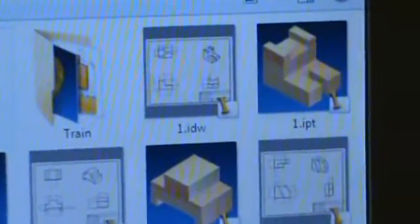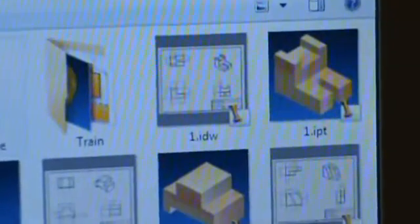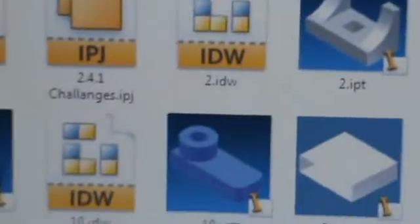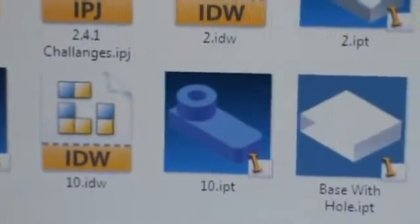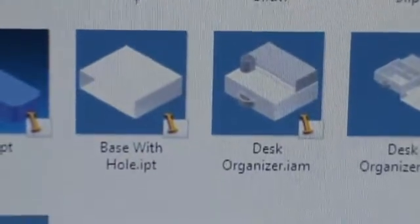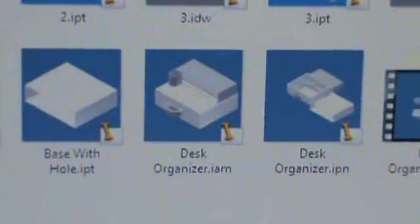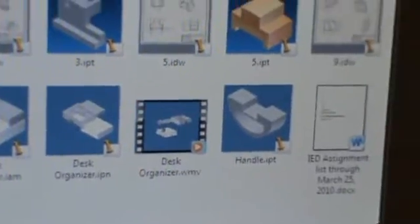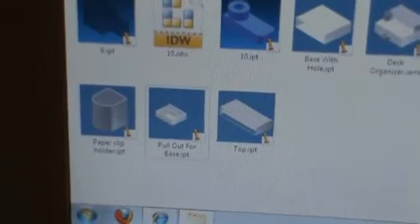As you can see, I have my IDWs and IPTs — those are my project files. And then these are the parts of the desk organizer. I also made an IAM and an IPN, and that's a video of the IPN. There's a handle and a document, and here are the other parts of the desk organizer.